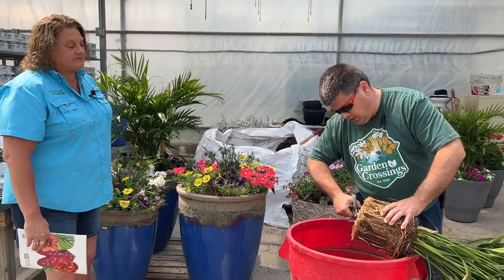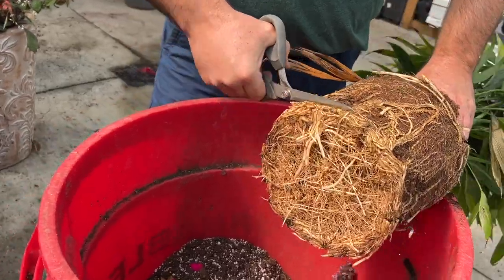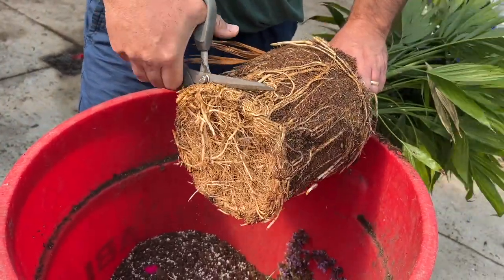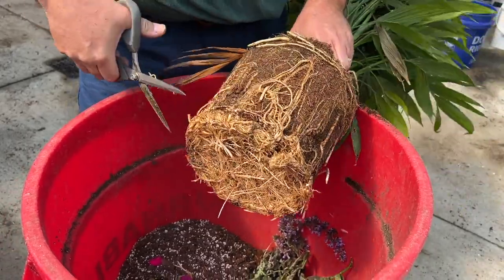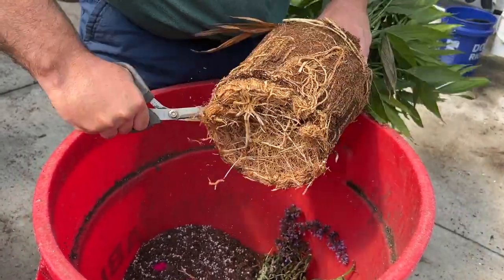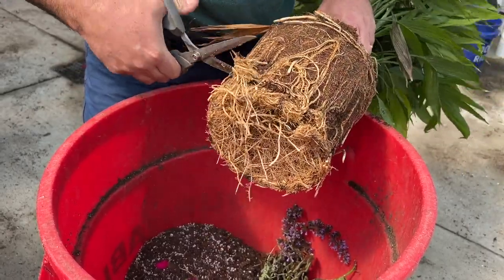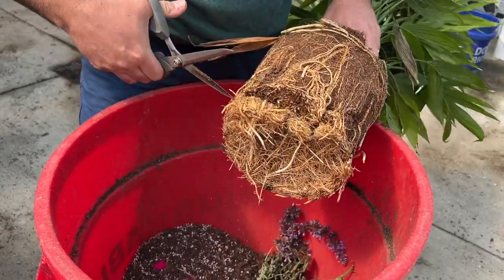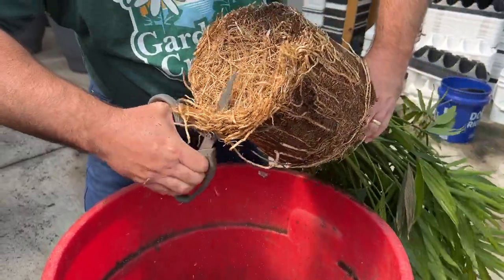Rod is trimming the roots to make sure they start rooting out. Some people will say not to do this, but we want to make sure it continues to grow and doesn't just become root bound and fail to root down into the aqua pot. Just get some of those thick bottom roots cut and removed.